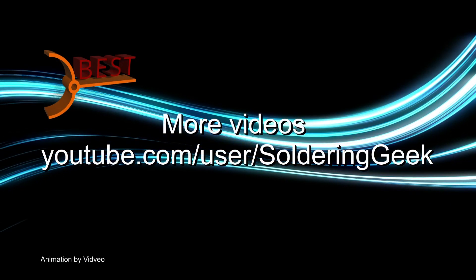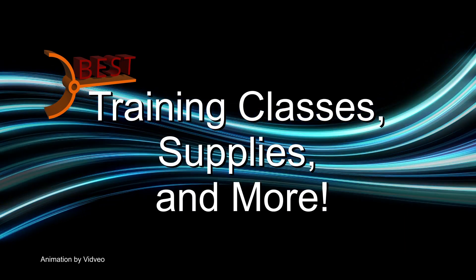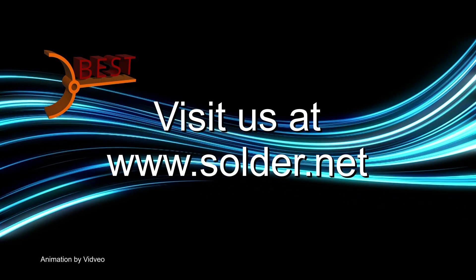Visit and follow us on our YouTube channel Soldering Geek for more videos. For training classes, supplies, and more, visit our website at www.solder.net.